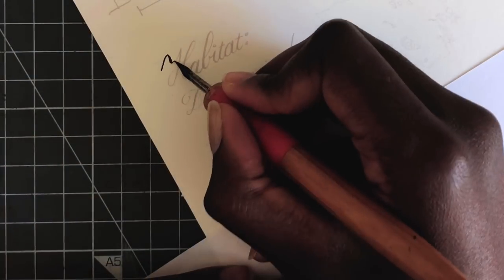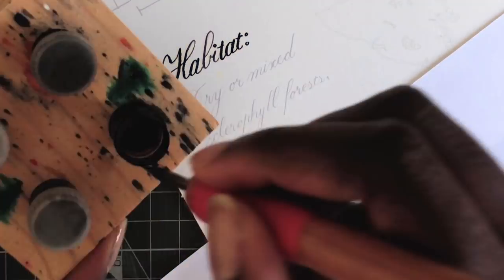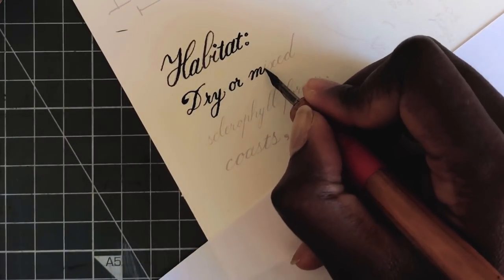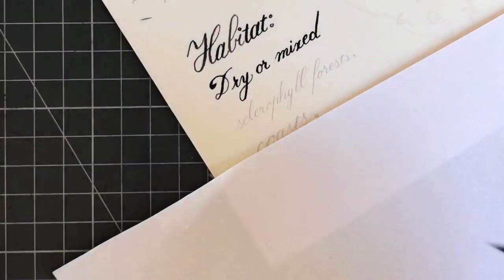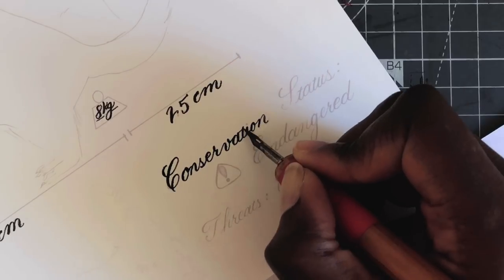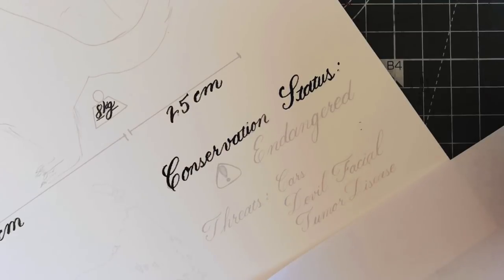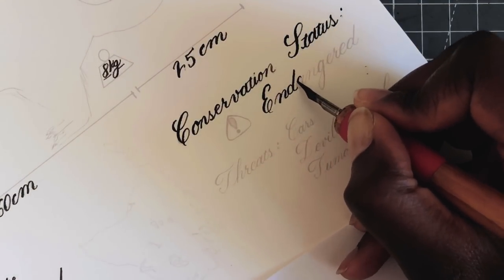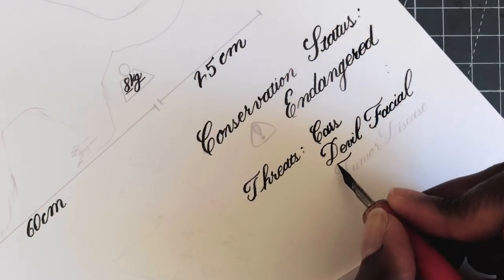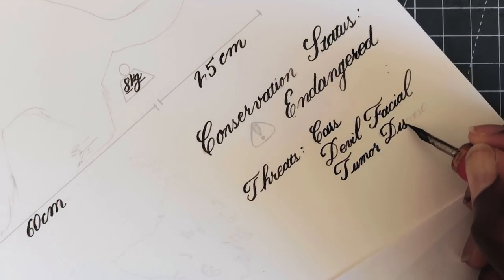For example, here I have: habitat is dry or mixed sclerophyll forests and coasts. The Tasmanian Devil actually lives all over Tasmania including in the wet forest, but their favorite place is the dry or mixed sclerophyll fields. They are endangered and their main threats are cars — a lot of Tasmanian Devils have been killed by road accidents — but 60% of the population has plummeted due to Devil's Facial Tumor Disease, which I'll talk about more in a moment.